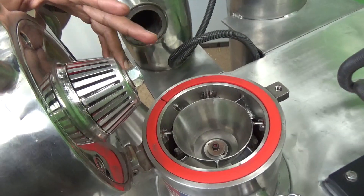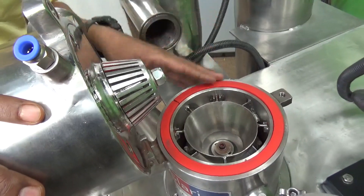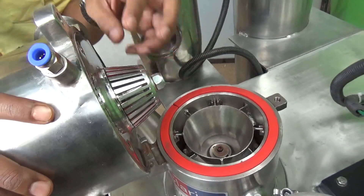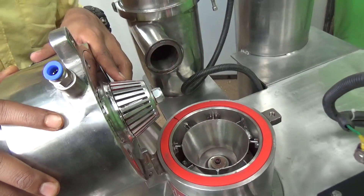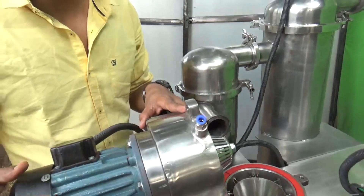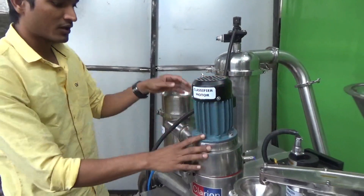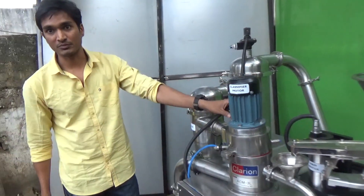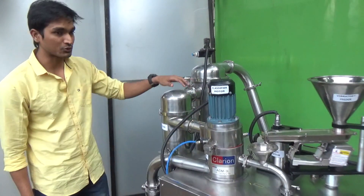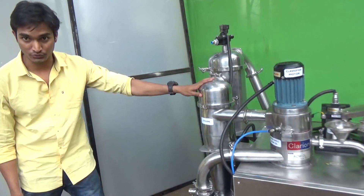Once the material is transferred to this classifier, the material is delivered to the cyclone. The classifier has an effect where any material not suitable for classification is thrown back to the grinder for further grinding. Once the desired material is obtained from the classifier, it is delivered to the cyclone, where it is collected into the collection drum.